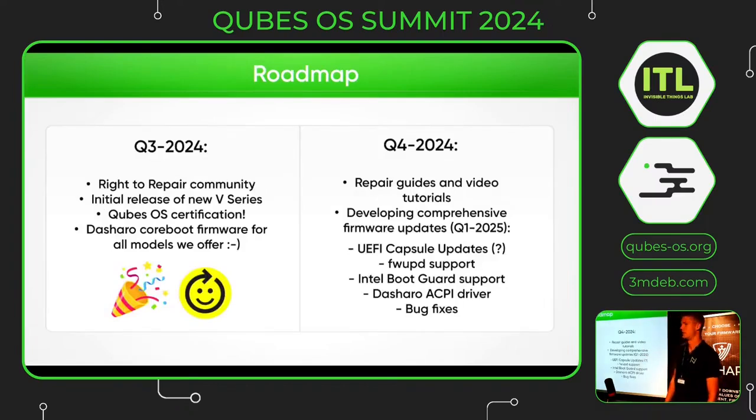This quarter we have joined the right to repair community. We have released the new V series with CubesOS. Last week we obtained CubesOS certification and we now offer all the laptops with the Dasharo CoreBoot firmware, which means no more proprietary firmware.